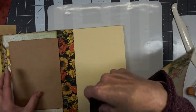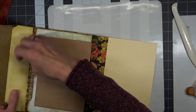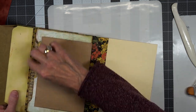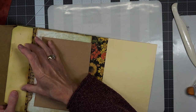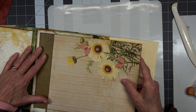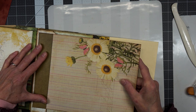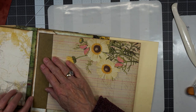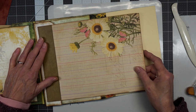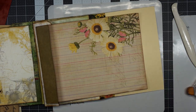We don't want the brads to interfere with our pocket here — we don't want them to hit this edge. So we should probably keep the brads inside of this area if we can. We need to make sure it's even along here and even between here and here.